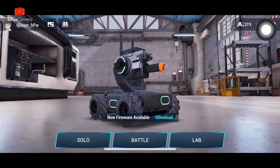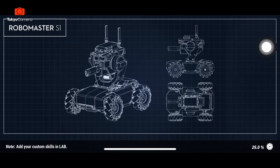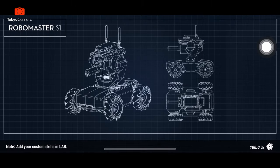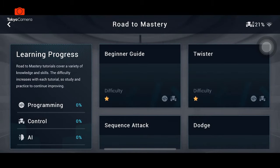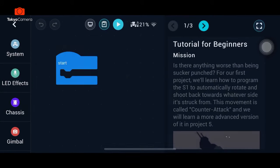Tôi sẽ thoát ra ngoài và chuyển sang chế độ lab, chế độ lập trình, xem là có những gì ở trong này. Vào trong chế độ lập trình thì cho phép chúng ta rất nhiều những cái lập trình ở đây. Class to Mastery, DIY Programming, và trong này sẽ có hướng dẫn đầy đủ. Đây là bảng để cho phép chúng ta lập trình. Sẽ có những cái system, LED effect, hay là chassis, gimbal các thứ.